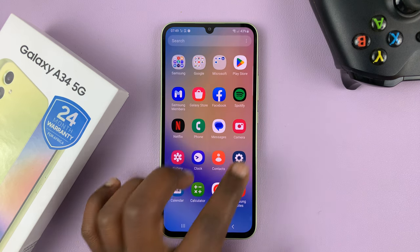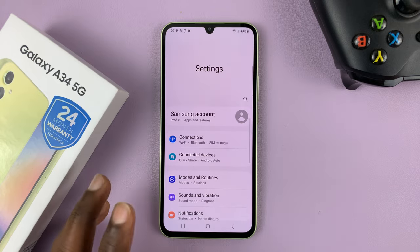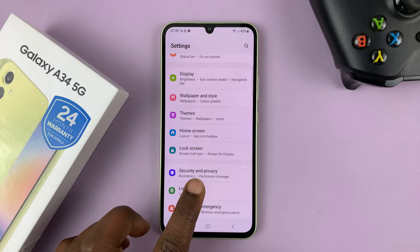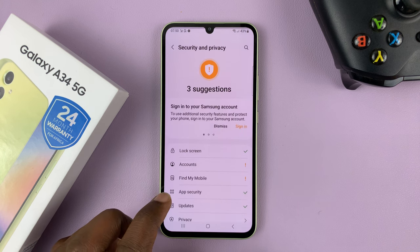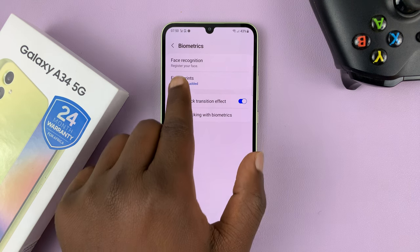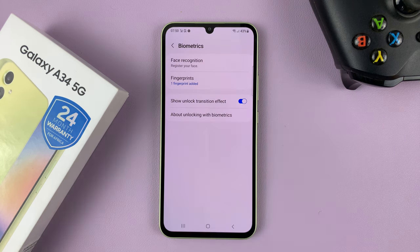So what you need to do is go into settings. This is the main settings page. Scroll down to security and privacy and then go to biometrics. Tap on that and then you should see face recognition at the top there.